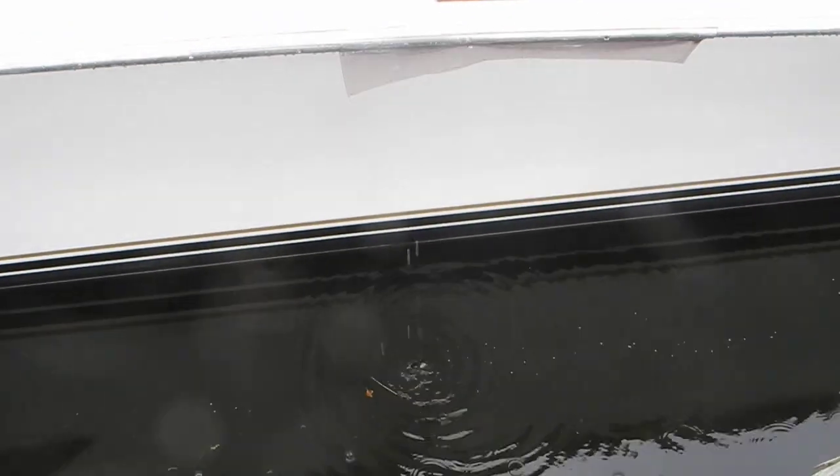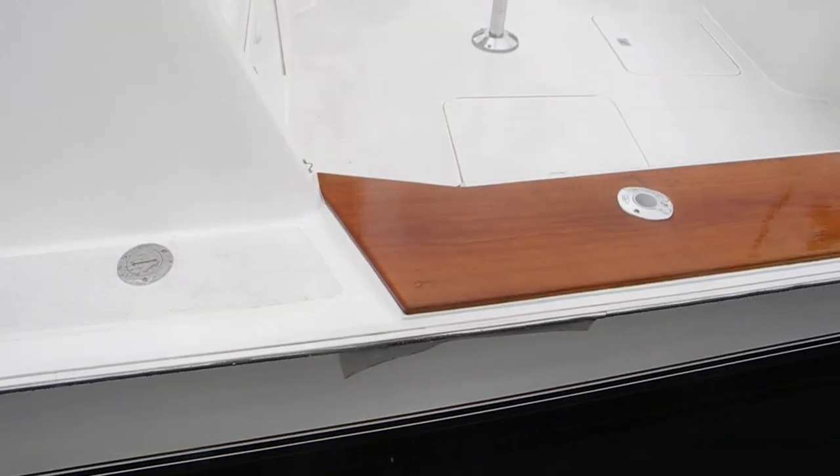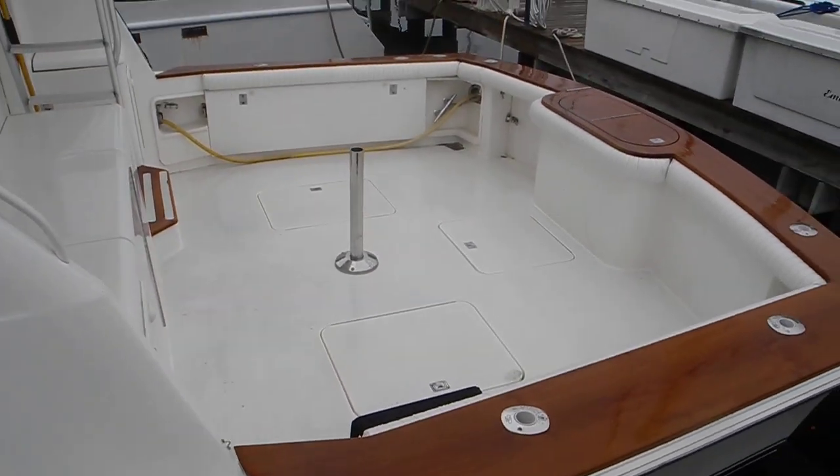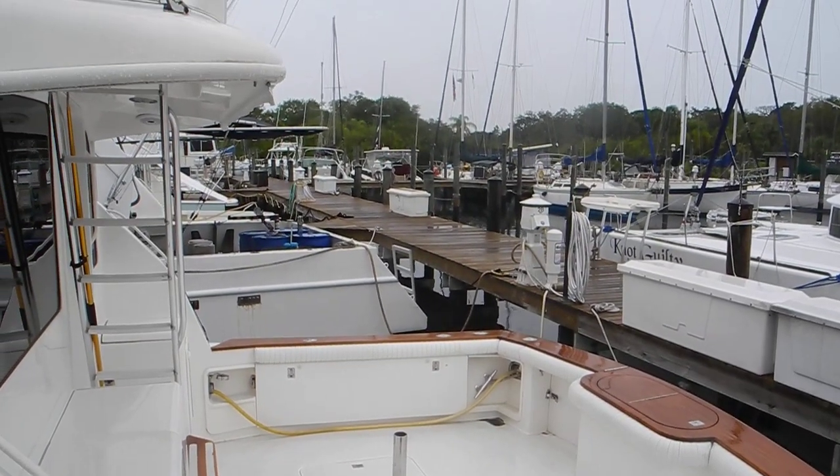Again, you can see the water dripping off of that vinyl piece straight down, not following the contour of the hull. If you have any questions about boats and how to make your boat better, just remember — ask Captain Chris.